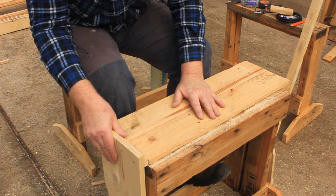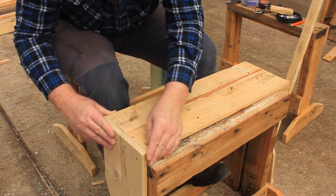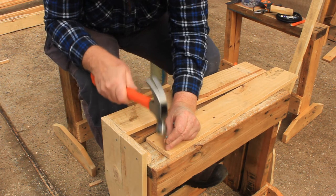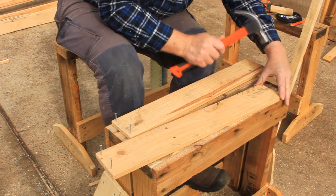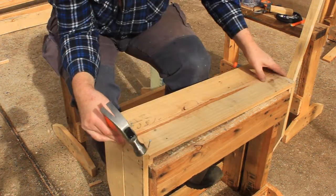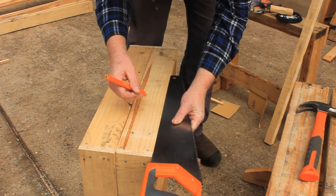Put one of the assembled end pieces over the edge of your saw stool and line up the centres of the bottom boards. Attach the bottom boards with nails — it's easier to start the nails in the bottom boards first, although that does make the previous step a bit pointless. One of the bottom boards wasn't the same width along its whole length, so we'll need to saw a little bit off it. Tidy up the saw cut with sandpaper.